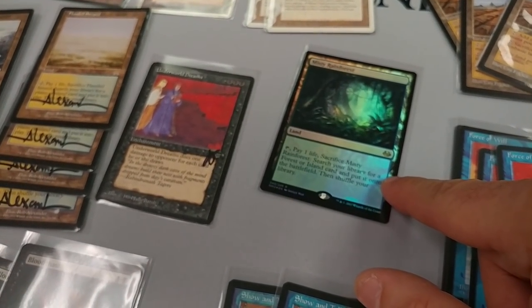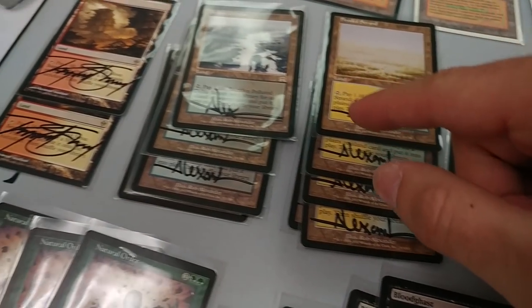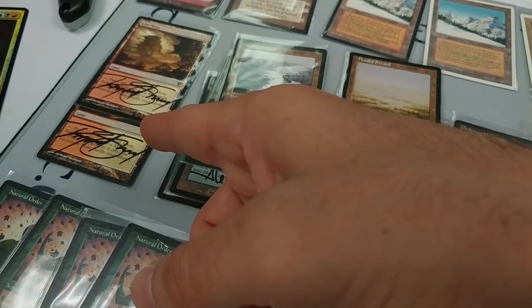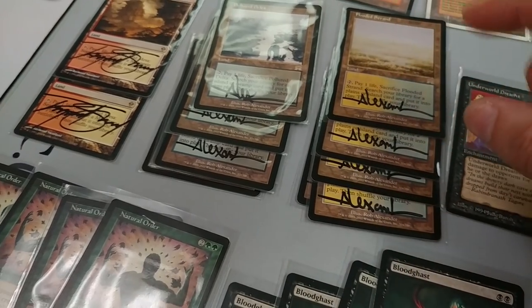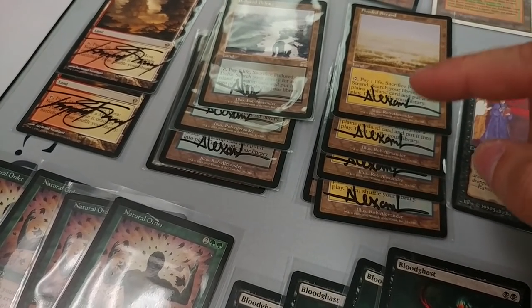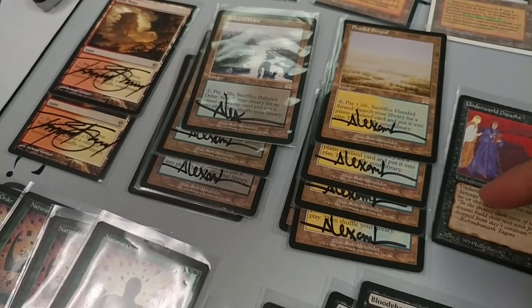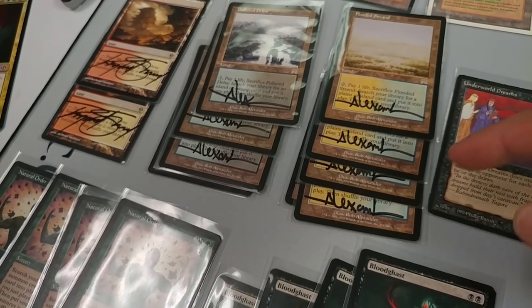Foil fetch from MM2017 — it's like currency, no problem selling that easily. These appear to be original Onslaught duals and original Zendikar fetches — not Battle for Zendikar — and they're all signed. Usually dual lands and fetch lands are liquid currency; you're not going to have too difficult a time selling them. The signatures may make the market share slightly lower, but I'll try to sell them as a playset and it shouldn't be a problem.